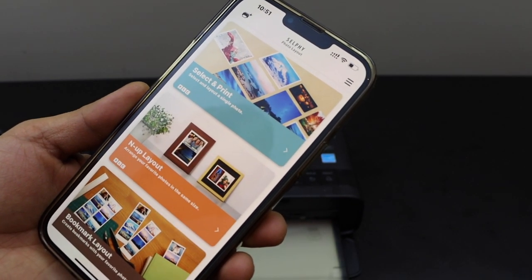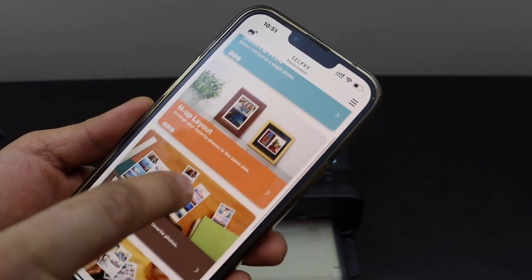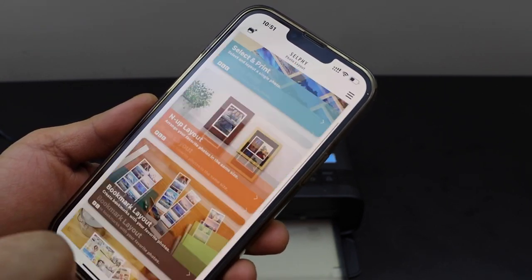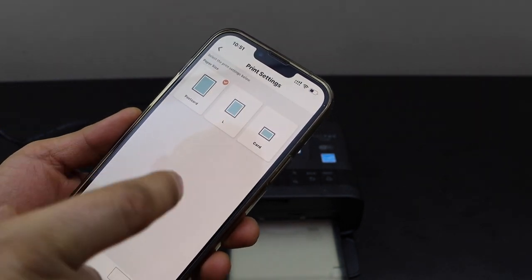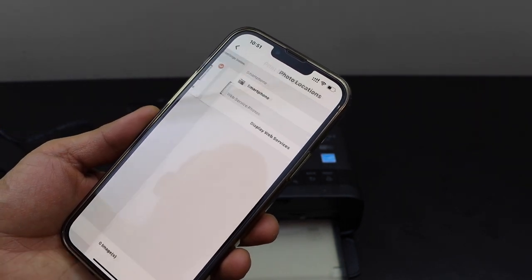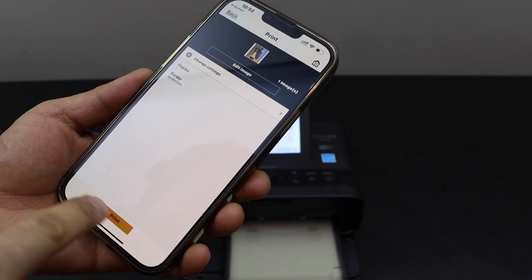Select it and instantly it will add the printer. Once you add your printer, you should be able to use it for printing photos. For example, select postcard size, select any photo, and then click on the print button.